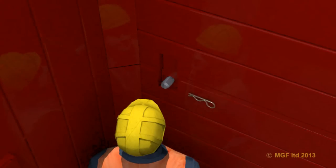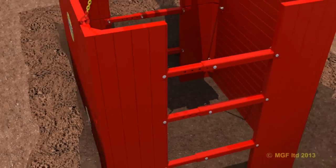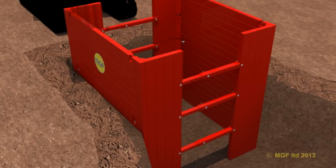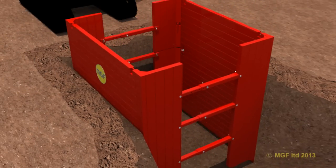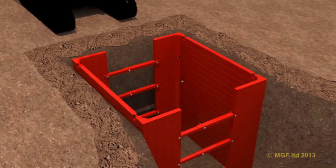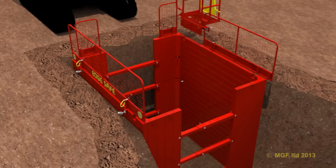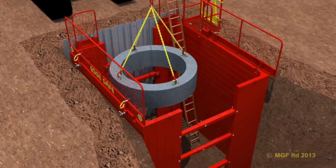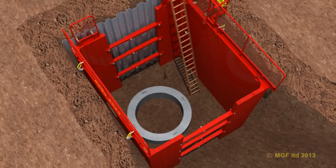Always ensure a safe secure means of access is provided prior to entry. Dig and push the assembled box to the required depth. On reaching the final depth, secure the box by backfilling against the panels and if required batter back the open ends of the excavation. End safe panels or trench sheets can be used to secure the ends. Edge safe and ladder safe can now be installed. Subject to a final inspection, the excavation is now safe to enter.